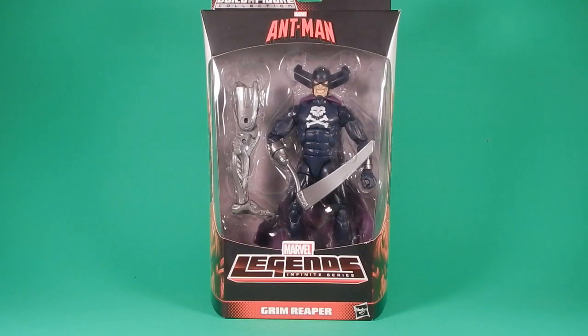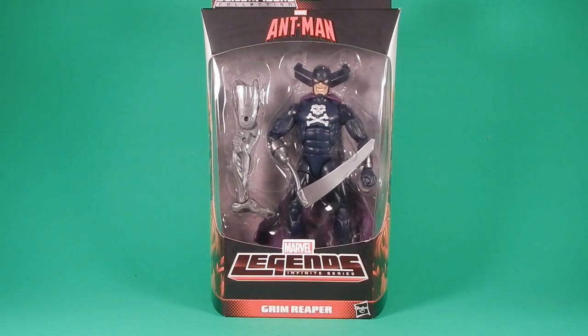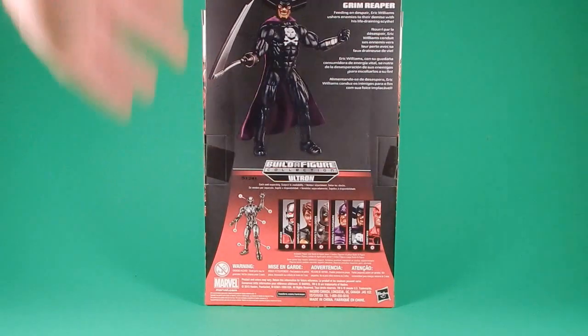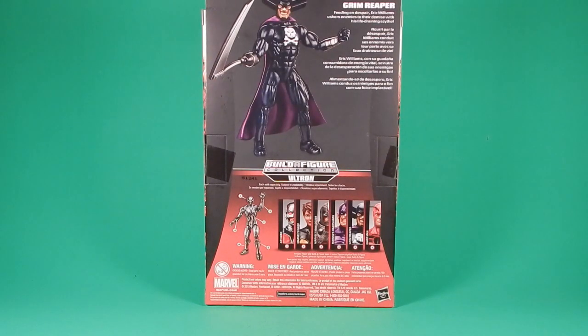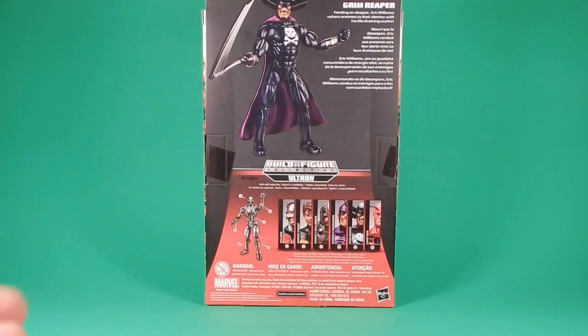Welcome back to another Fwoosh review. Today I'm checking out the Ant-Man Legends Infinite Series Grim Reaper. Grim Reaper was my main draw to this series, mostly because it was announced there's going to be a new body. The Ant-Man movie-style Ant-Man is a new body too, but this is a new base body — super villain, but a new base body.